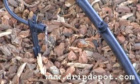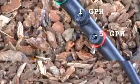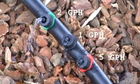CETA drippers have a self-flushing mechanism and an insect baffle which helps to prevent clogging. CETA drippers come in two, one, and half gallon per hour ratings.